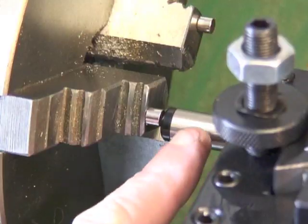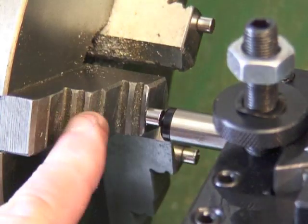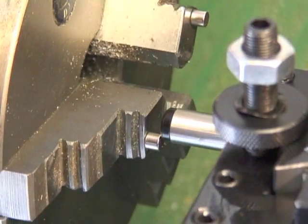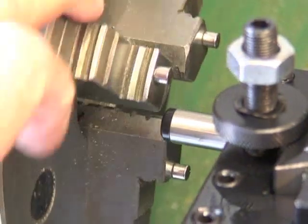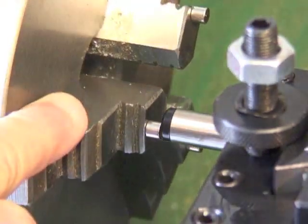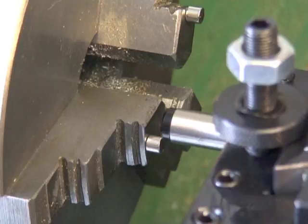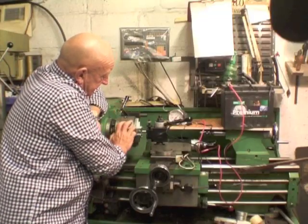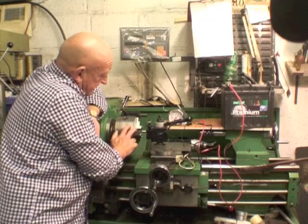There's the sensor, which I've mounted in the tool post here. This is the speedo pickup sensor. I've got it around about a millimeter or two away from the magnets. And when the chuck rotates, each magnet in turn passes through the field of the sensor.